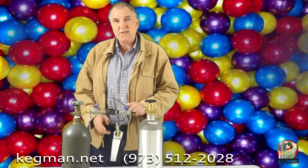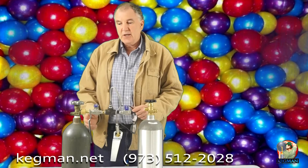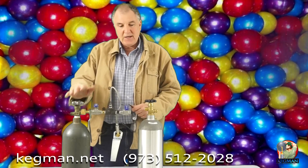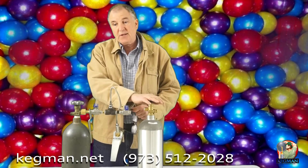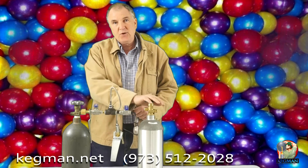Tonight we're going to show you how to use our deluxe filling station. This is for demonstration purposes only. Typically you're going to have a 50 to 100 pound CO2 tank to fill your smaller tanks. This dual valve filling station will transfer the CO2 gas from a full tank to an empty tank.